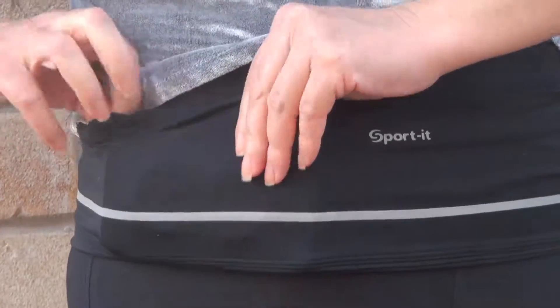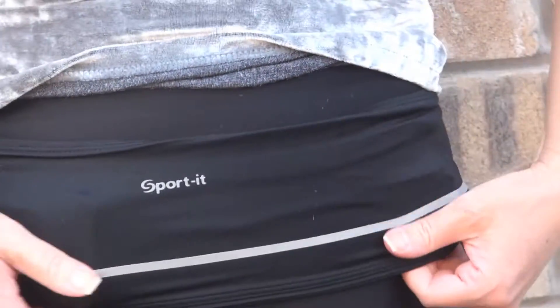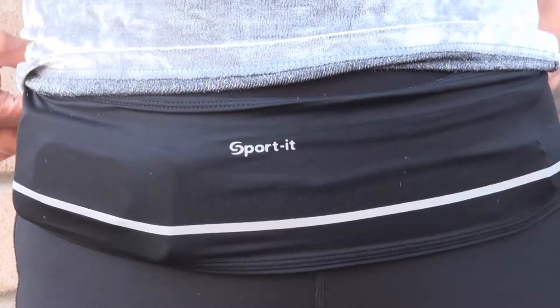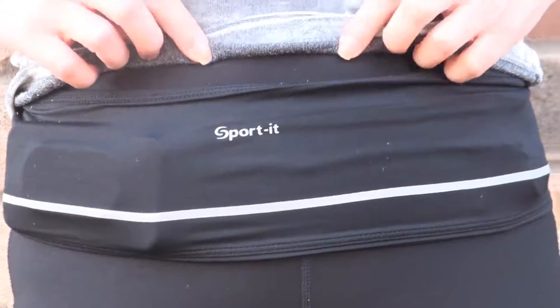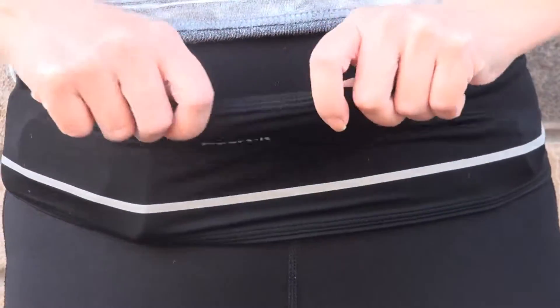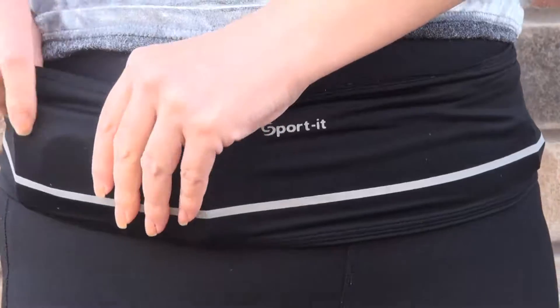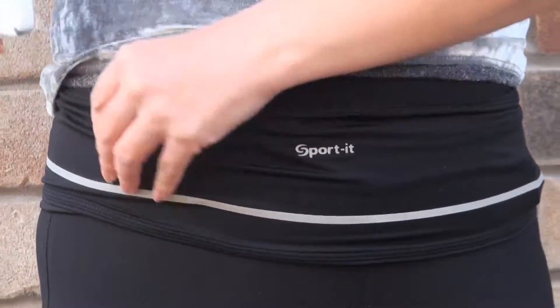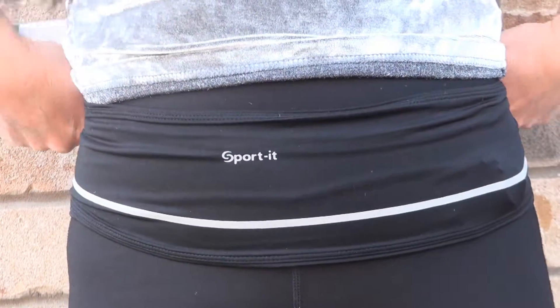It stretches so you can put things in, and you can jog comfortably without taking any bag with you — just use this belt. It stretches like this, and after you take it out, it gets back to its initial shape.